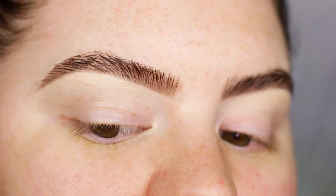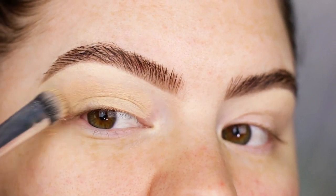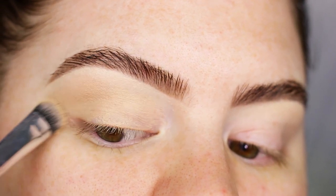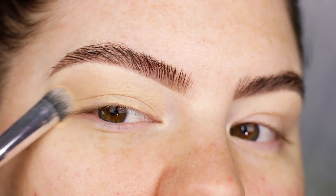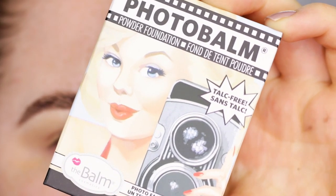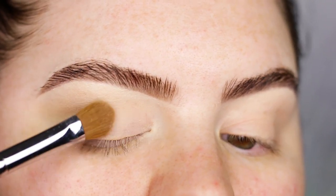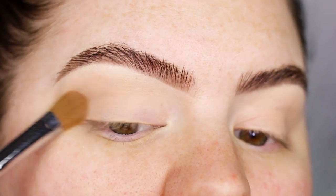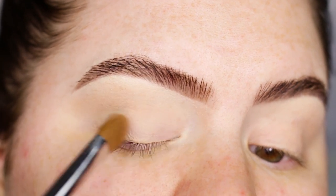Starting out I'm using my MAC Soft Ogre Paint Pot to prime my eyelids, and I'm applying that with just a synthetic brush. This is from BH Cosmetics and then I'm just gonna dab it out with my finger. I'm going to set the base with a little bit of my Photobalm foundation powder from the Balm. This will help to even out the shades that will go onto the lid and also set the base in place so that it's not tacky anymore.